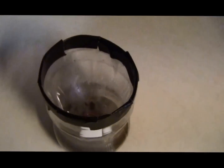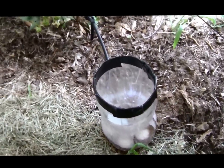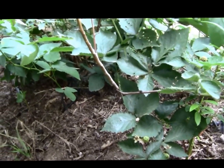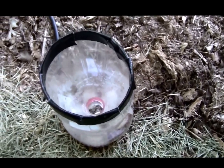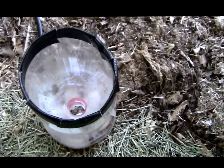Then you secure the bottle like so. I went ahead and put duct tape all the way around the top edge.